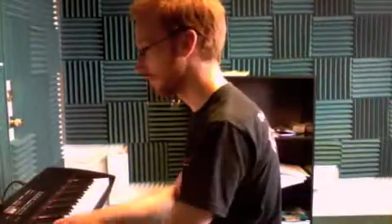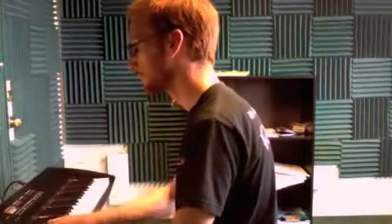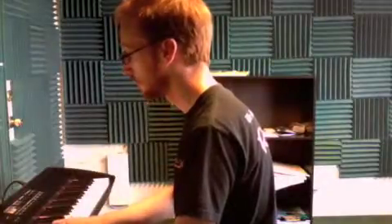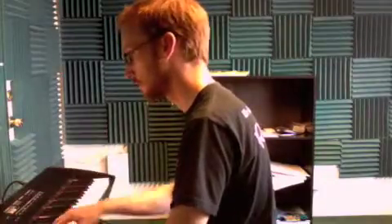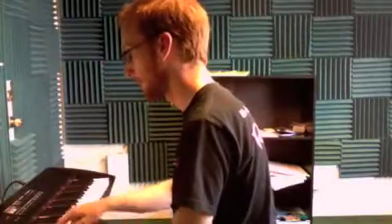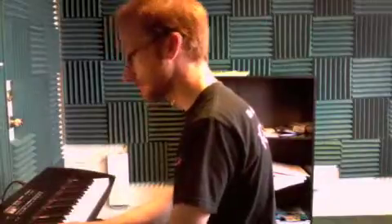And here it is with the left hand in as well. And that's it with the accompaniment back here by Carly.